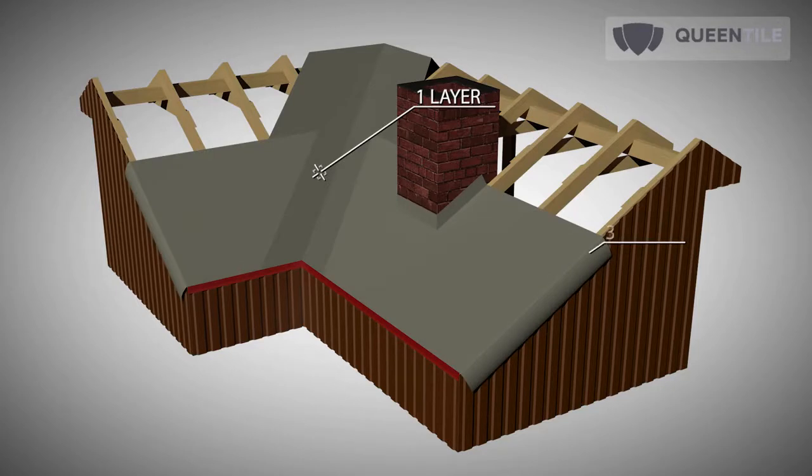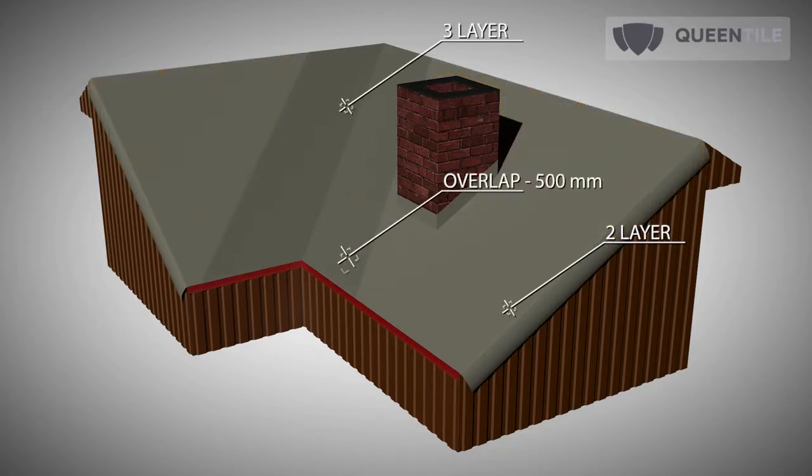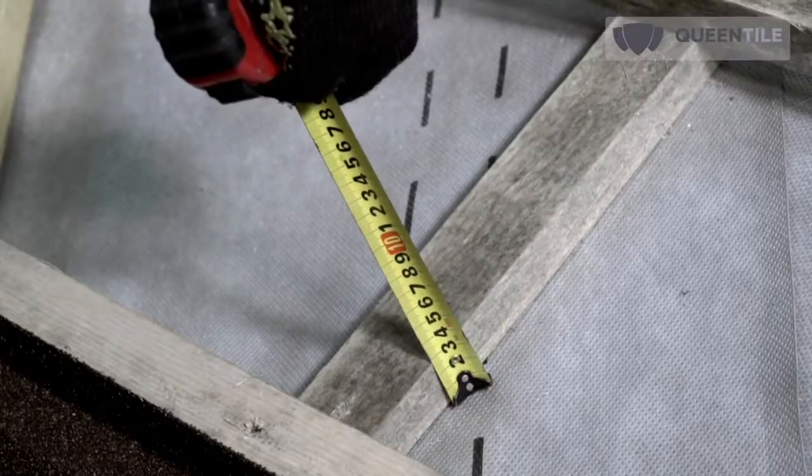First, unroll a roll along the valley over the wooden flooring. Water isolation of the slopes is performed with an overlap of at least 500 mm. Roof sheathing of the valley node shall be installed on the plank flooring. The height of the skids equals the height of the counter batten.